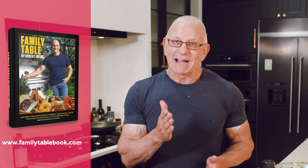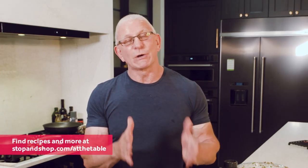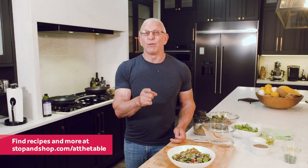Thanks very much for cooking with me today, and thanks to Stop and Shop. You can also find more recipes in my book, Family Table. Just head to stopandshop.com/atthetable or show up to your local Stop and Shop. Get some great ingredients. Stay safe, stay healthy. Until next time, have fun cooking.